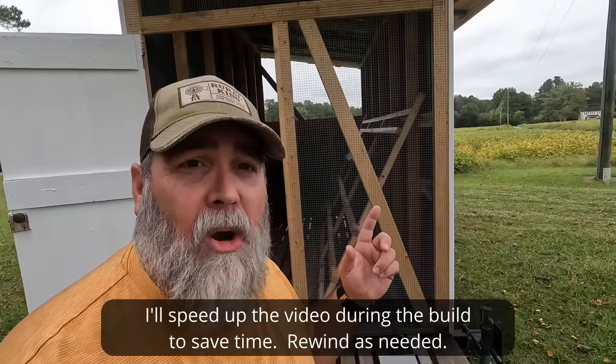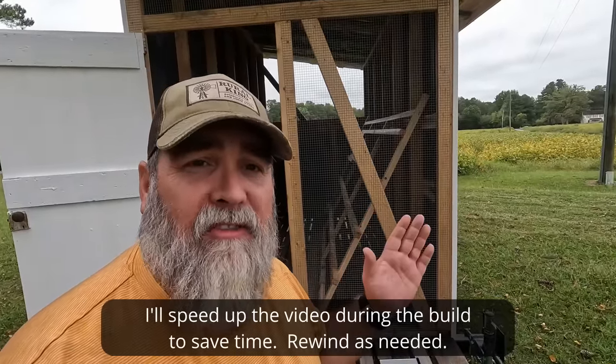We're going to need to do a little framing work today. You can see the roosting bar is already set up — that's probably its final location, but we'll make it pivotable, likely in a later video. Right now we need to get the opposite side framed up for the chicken door.